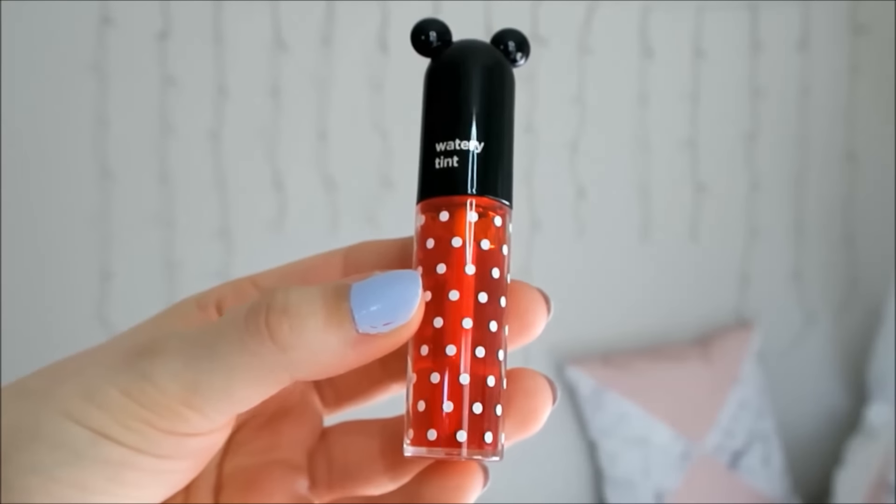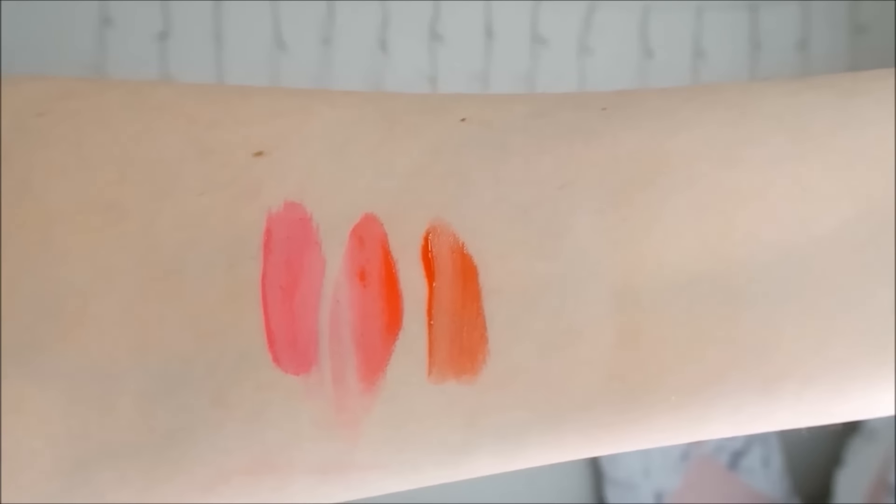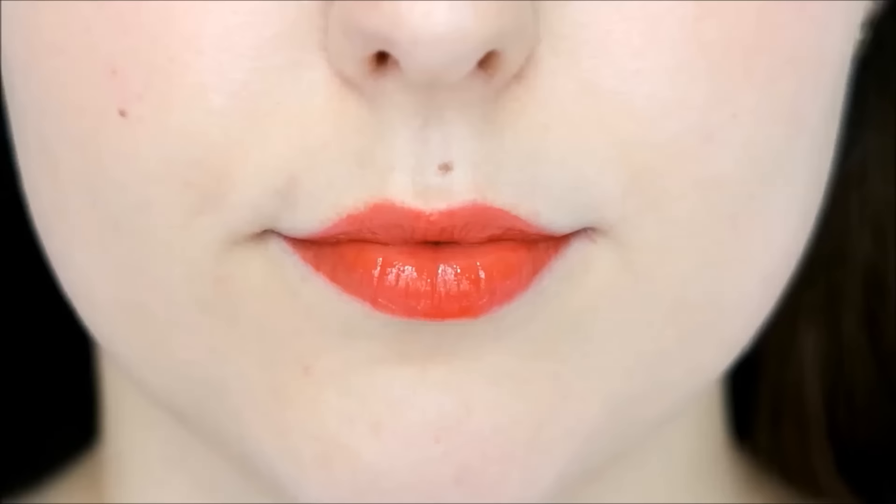The third shade is Orange Candy which is a watery orange shade. This shade is underwhelming on the arm swatch but it mixes nicely with my own lip colour. Since this shade is quite thin in texture it applies a little bit patchy and you can see my lip lines quite a lot through this colour. However I still like using it as a little bit more of a subtle colour.